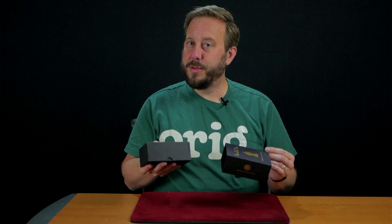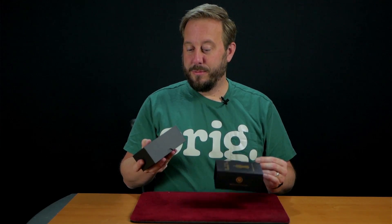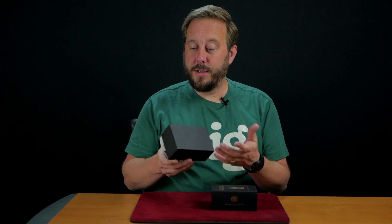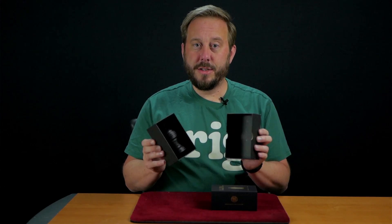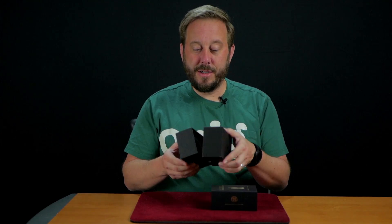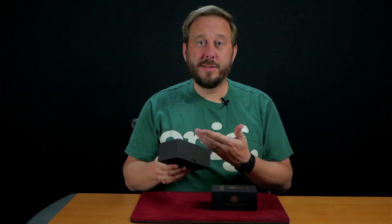You could actually store the ball and vase in this box because it's just sitting in there in foam. So it's easy to get in and out — you can just store it in this box to protect it because it is made of nice wood.